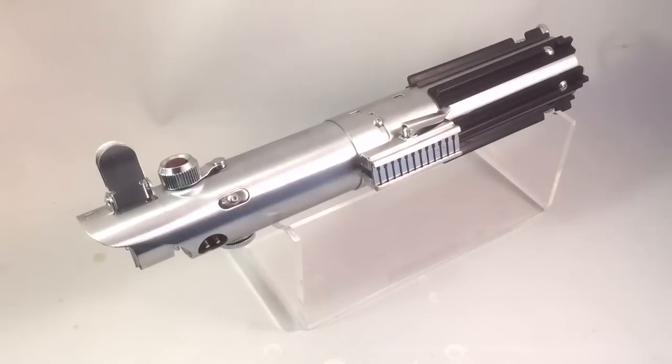Hey guys, Cal here again from KR Sabers. Today this is an install on one of the Korbanth 2.0 Graflex kits. For those of you who don't know who Korbanth is, he's one of the members of the forums and a member within the community, and he often likes to do quite large runs partnered up between himself and Jeff Parks of Park Sabres.